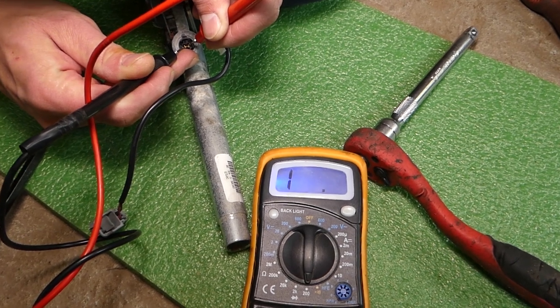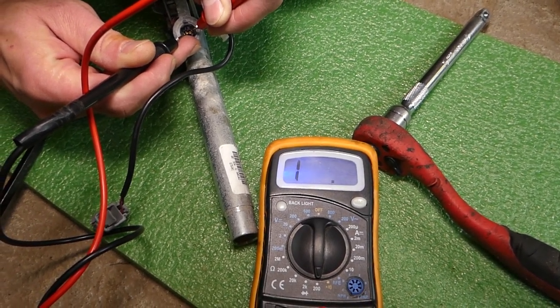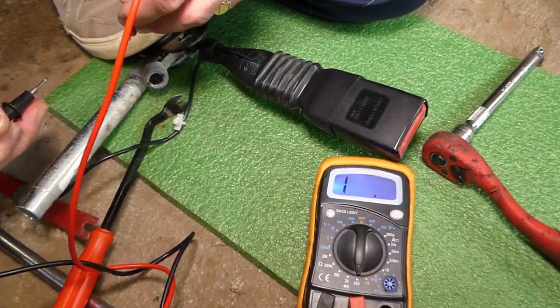Check out what's happening — this one shows '1', which means there is no connection. This pretensioner is burned out. Now let me grab the new one and show you what happens with a good one.